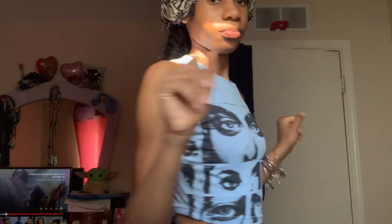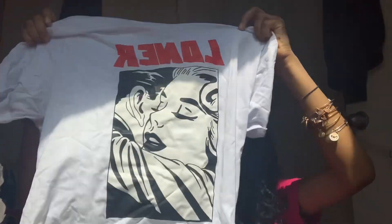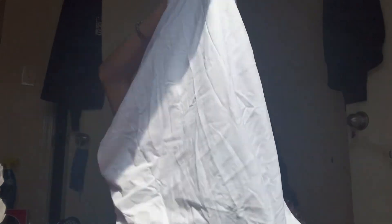Next we got this shirt to match my Balenciagas — it's the same blue, it's cropped, and it's real cute. The back is plain. It's just a graphic tee in a small. I don't know who's on it but it just says 'Longer' on it — cute little graphic tee. I got it to match some Jordan 11s that I got.